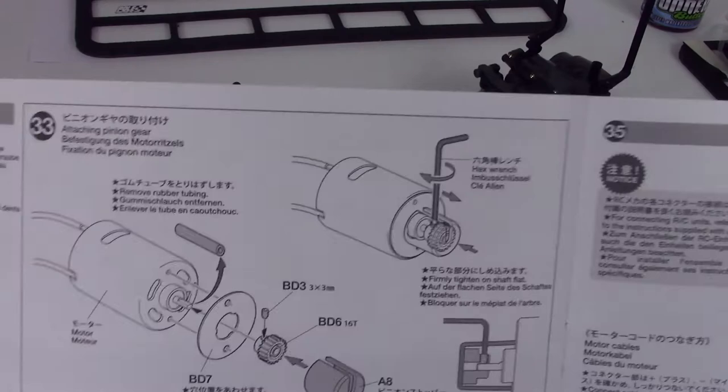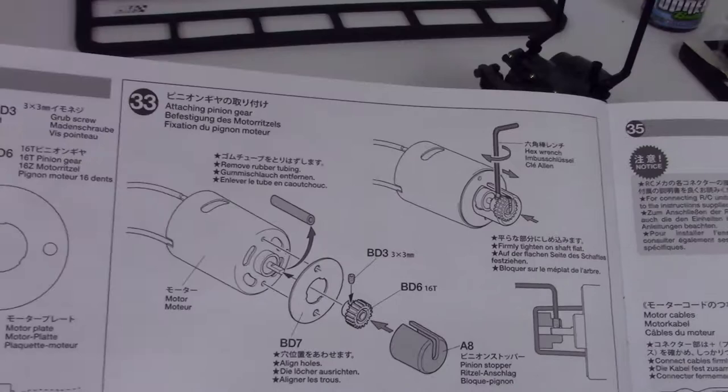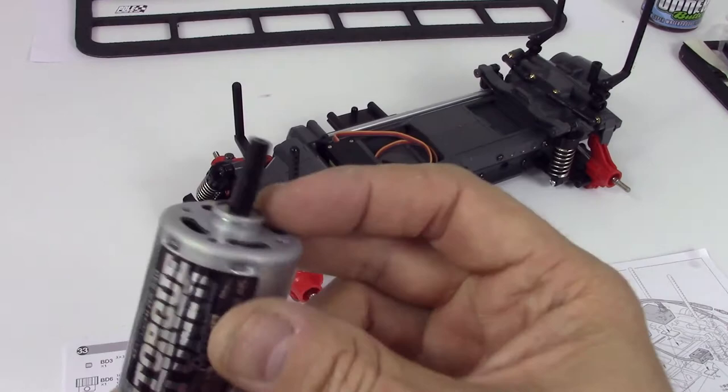The next step is to attach the pinion and the motor spacer to the motor. So let's see if we can find that.